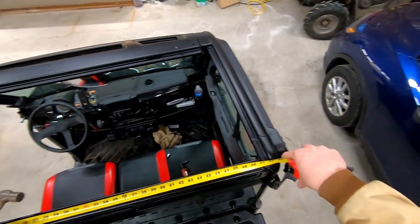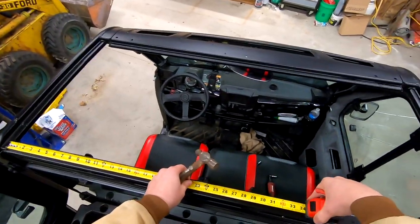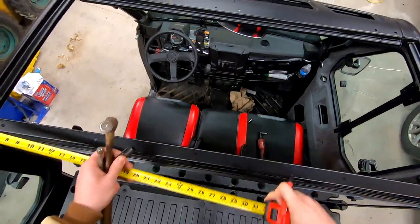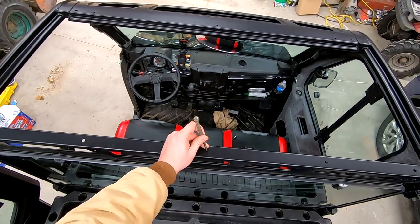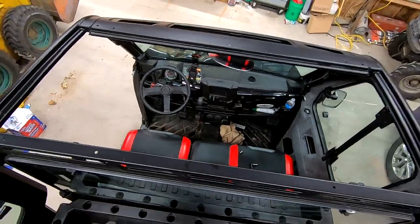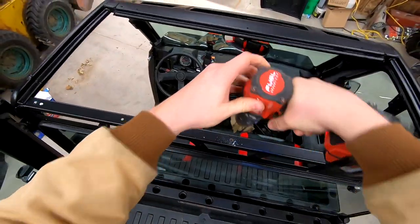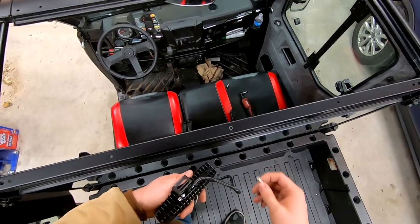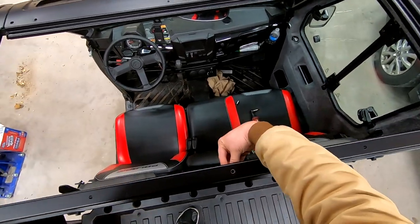It's 51 inches across, so cutting that in half gives us 25 and a half. I'm just going to use a punch to get a point started for the drill. Looks like 5/16ths is going to do the trick for that bolt. Now that the hole is drilled for the light, I can come back in with my bolt and get that secured.